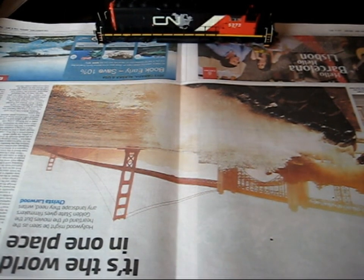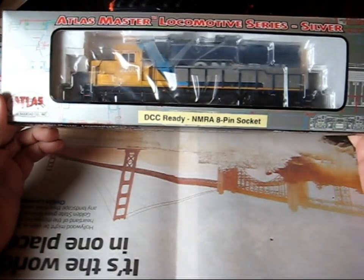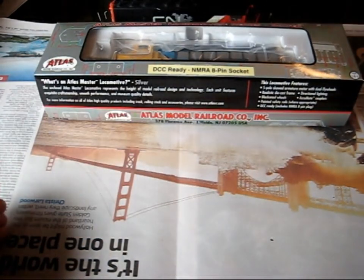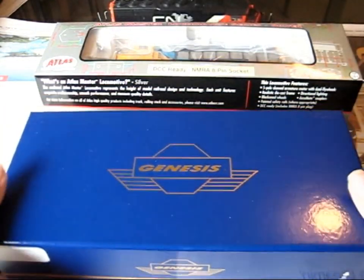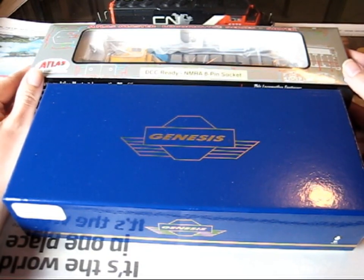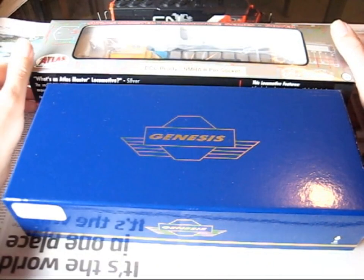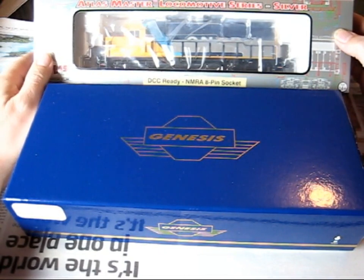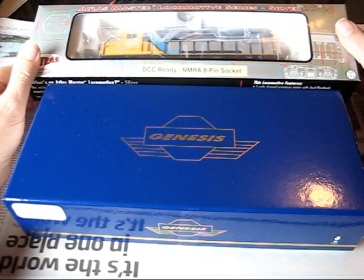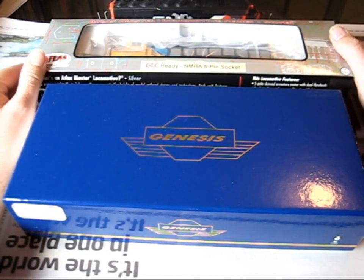Welcome back. The postman has brought me a couple of presents: an Atlas Silver Series GP40, which is DC ready and doesn't have a DCC chip in it yet, and also an Athens Genesis GP9. The reason I bought these locos is because there's a lot of talk on the internet about which brand makes the best locos and the details and so forth, so I thought I'd buy some examples myself and make my own mind up about which loco brand I'll end up buying later down the track.